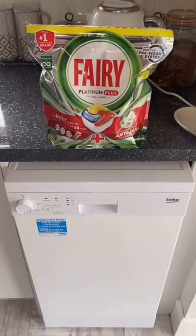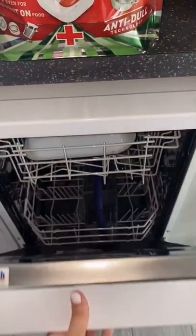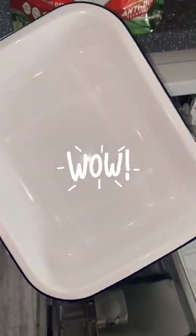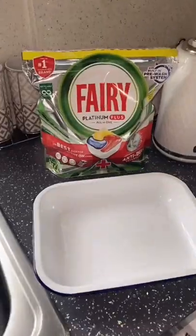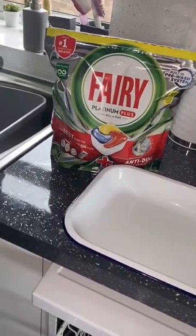Okay, so this is the moment of truth — the dishwasher is now finished and I'm excited to see the results. Wow, it is sparkling clean! There is not a single bit of cheese or sauce or pasta left over on that dish.